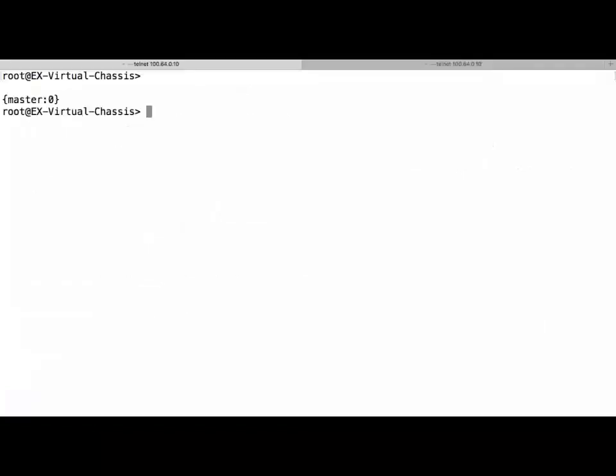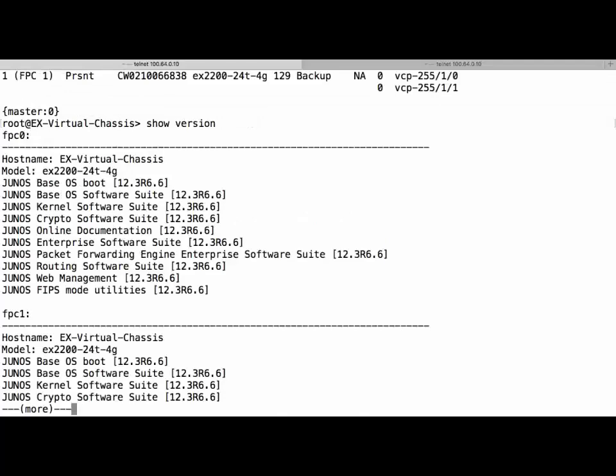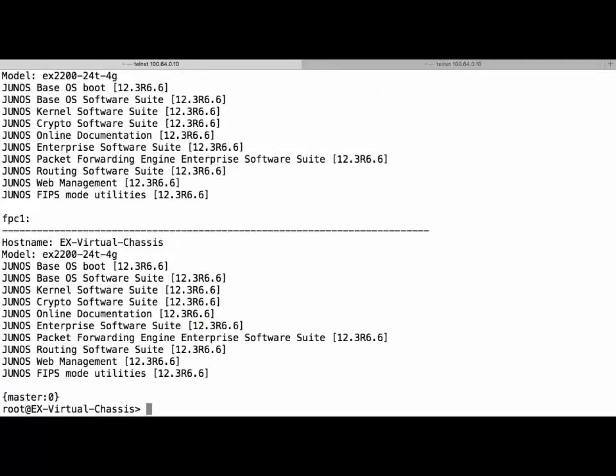In our virtual chassis we actually have two members, and I've connected to each of them via a terminal server to their console ports to show how they react whilst the upgrade is in progress. In the first window we have master 0, and in the second we have member 1. We can run 'show virtual chassis' and see that we are running fine. The version we want to upgrade from is 12.3, and we need to go to 12.3R11.